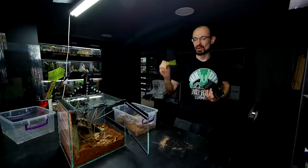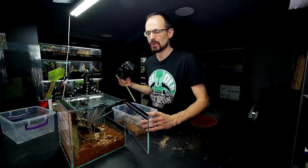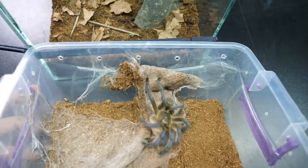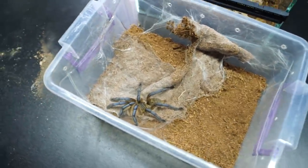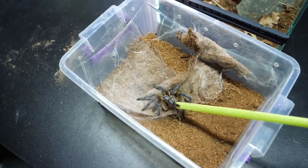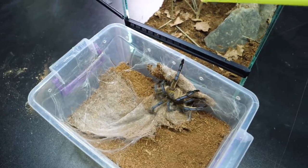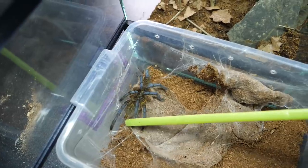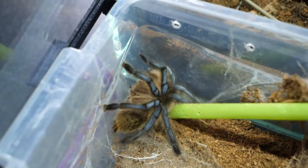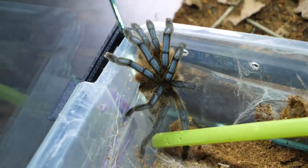Now to get the tarantula inside the new enclosure. In theory it sounds really easy, but last time she just went into a threat posture, so she will probably do it now and we'll need to push her slowly inside. She is searching for her wood — I'm going to guide you in the right direction. I'll just hold your hand. Interesting — she is actually not going into a threat posture now; she's not in a defensive mood.